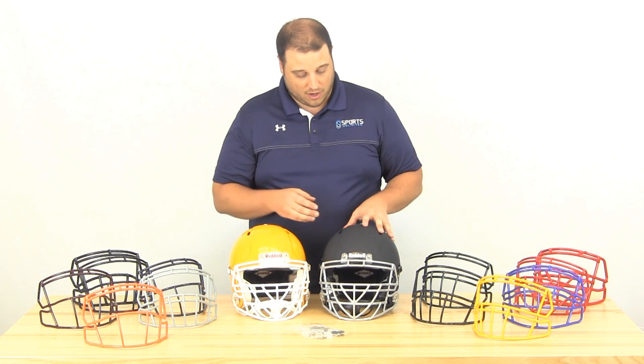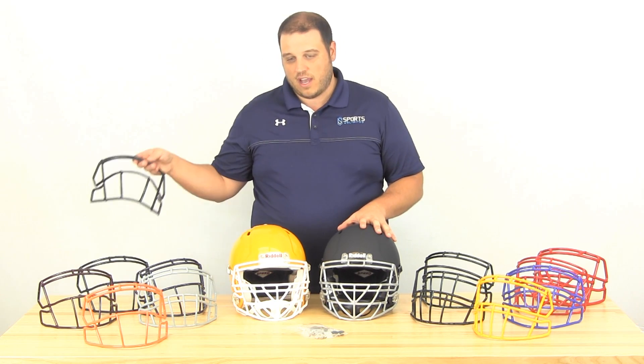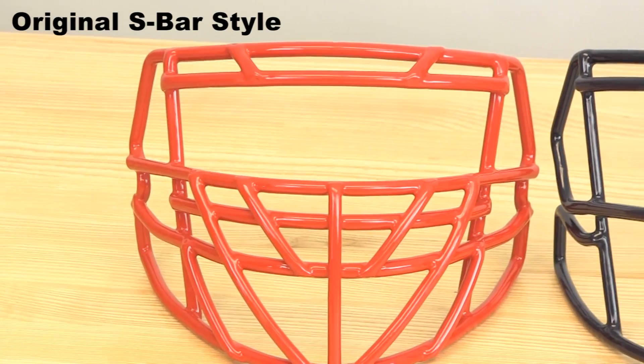You can see we have them available in 12 colors. Silver is a new color for this year, pictured here on the blackout Speed. We did the blackout kits and now we've got that for the Revo Speed as well. As far as weight goes, using the S2BD SW as a standard, the stainless steel version weighs about 0.3 pounds less than the carbon steel one, so that cuts down the weight — something a lot of people are looking for.